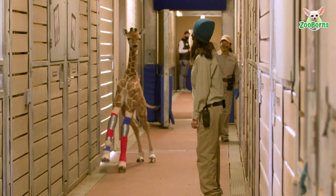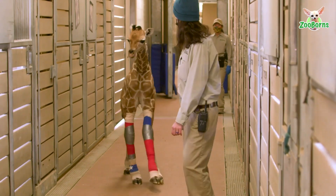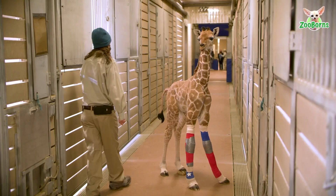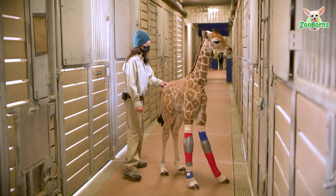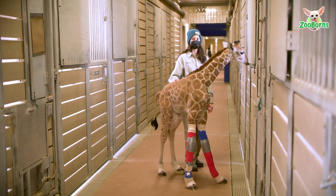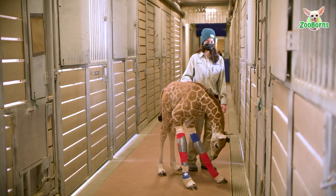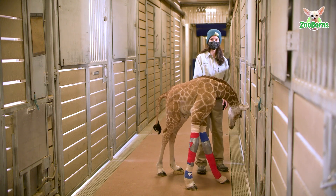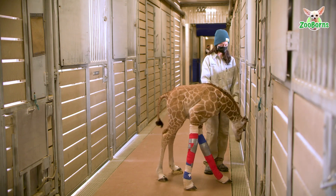We casted this giraffe initially because we didn't have braces on hand to prevent further hyperextension. But it did not help because she was unable to flex that joint. It's important for a giraffe to build up the muscles and strengthen the tendons and ligaments through flexion and extension. When you're casted, you're completely immobile and can't go through range of motion. So casting was fine as an immediate fix to prevent her from going back even further, but long term we had to look at another solution — and that's where the braces came in.